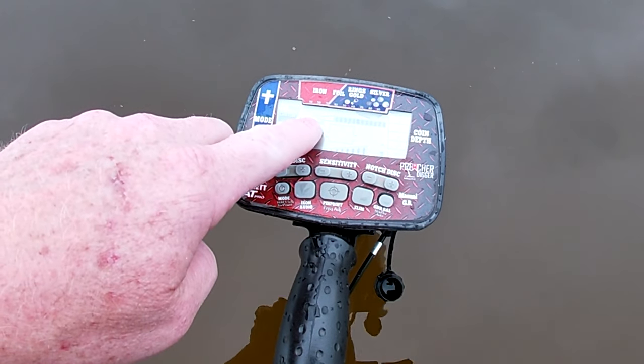Alright guys, Preacher Diggers back at it again. This is my first day back water detecting, my first lake. What do you think we're going to get? I probably say, what's the first ring we're going to get? Let's make a little game with it. Considering what I've been digging mostly in all these lakes in the last couple of years — stainless steel — so I'm going to call stainless steel. I'm hoping for gold. Let's get in here and hit this.